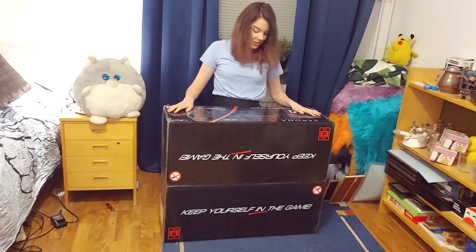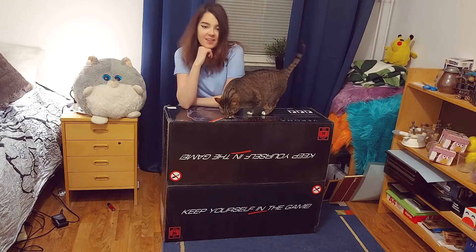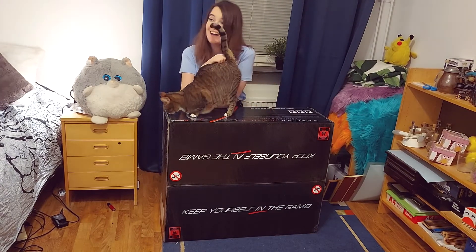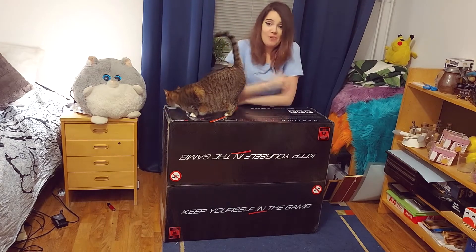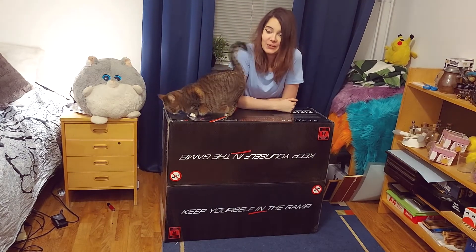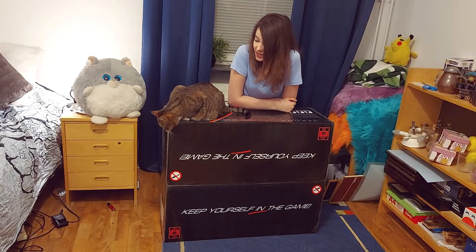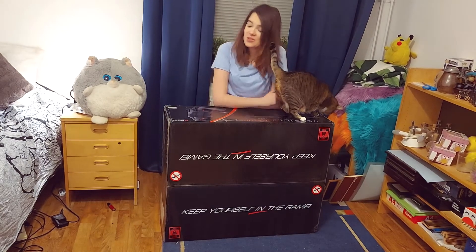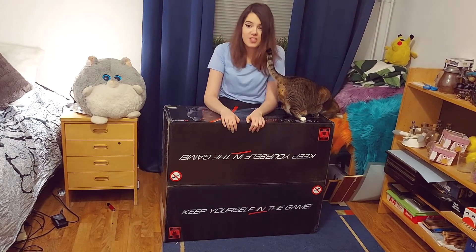Okay, hi guys! I don't know how to put this, but I got a chair from Rossi. I don't really know how to process that — it's insane to think about. It's nothing I ever expected. It just happened. They just reached out to me and asked if I wanted a chair.